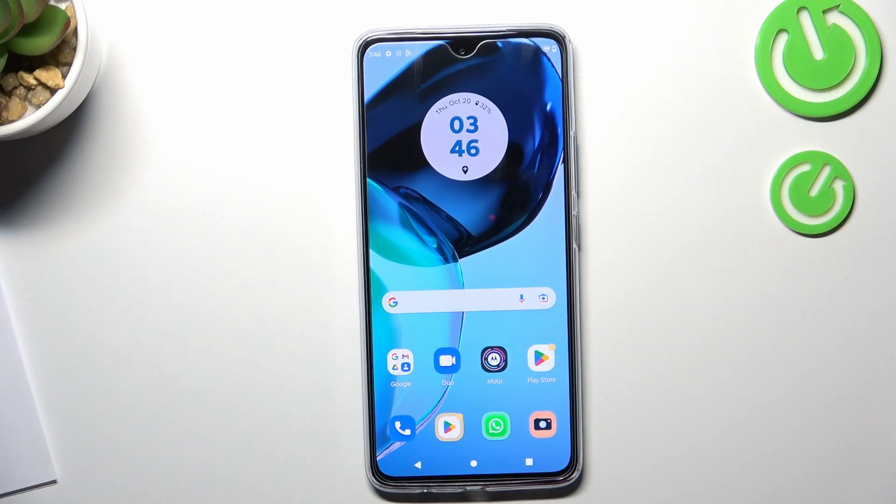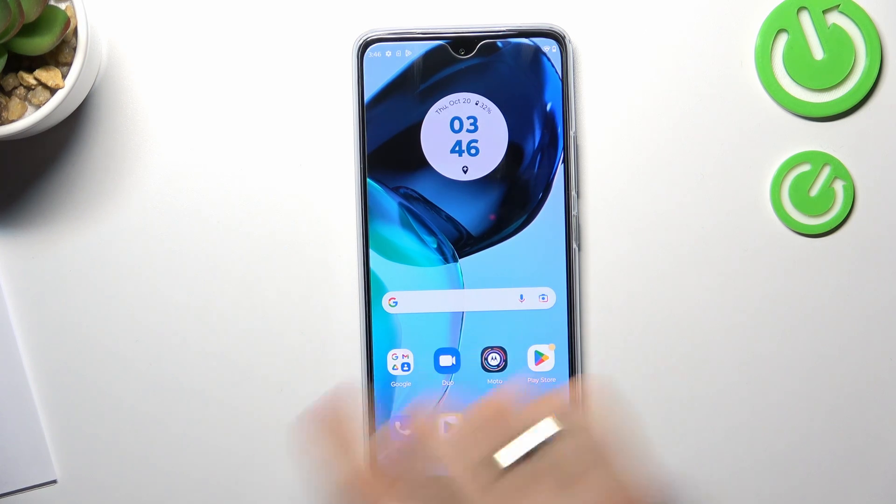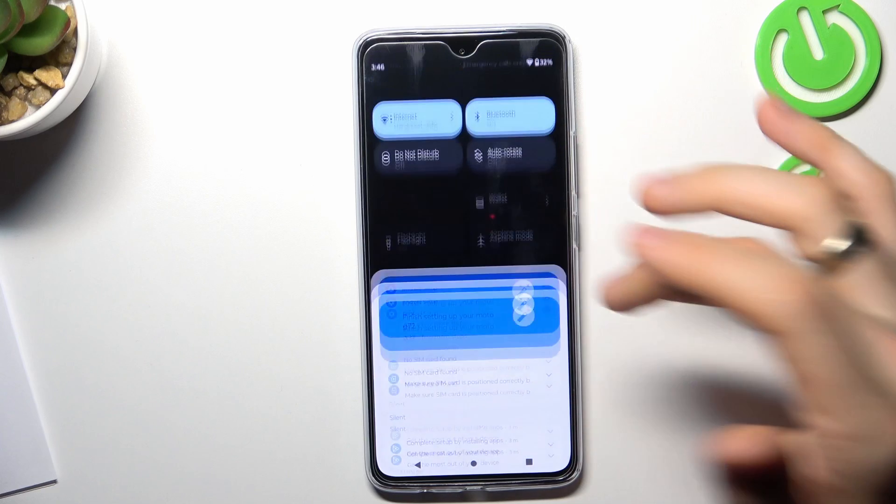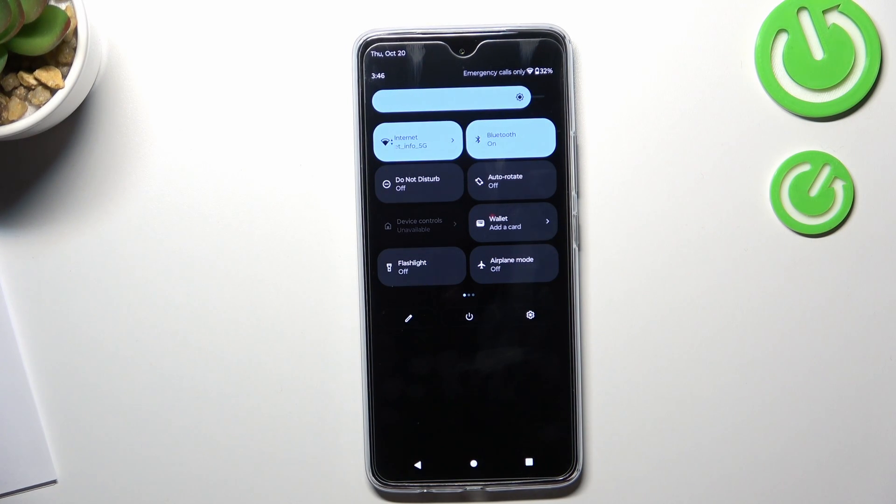If you have a new phone, maybe you don't need to improve your battery life. But if you have an old device, you need to do it because you want to make your phone live longer. So the first step to improve your battery performance, you need to open the control panel and disable all features you are not using.